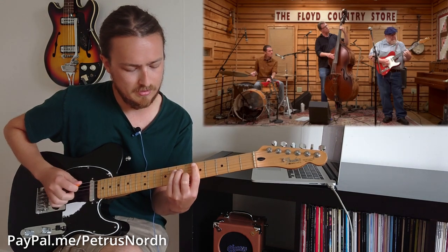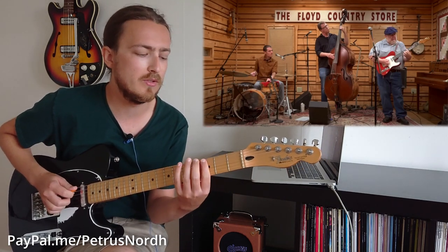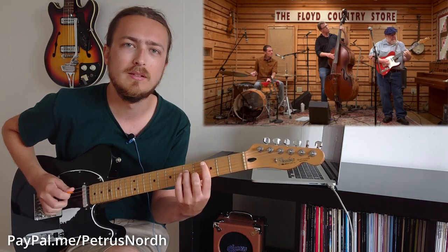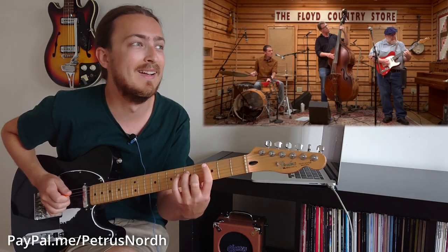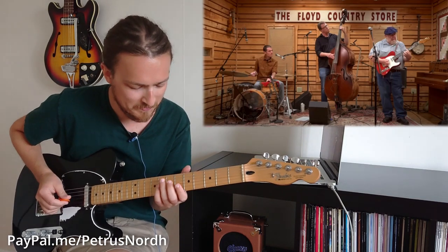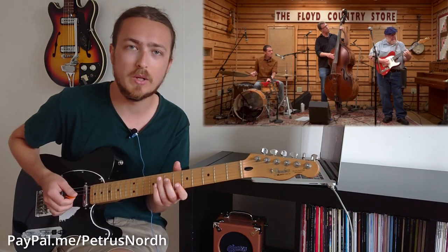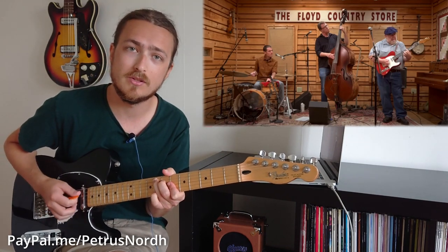For the muted hybrid picking, you have to mute with the left hand - once you play the note, you lift it from the fretboard to get that muted sound, because you can't mute that with the right hand and make it sound that fast. Then he ends up with a big augmented chord, basically F augmented: 8th fret of the A string, 7th fret D string, 6th fret on the G and B string. That functions as the V chord - basically like an F7, just augmented instead.